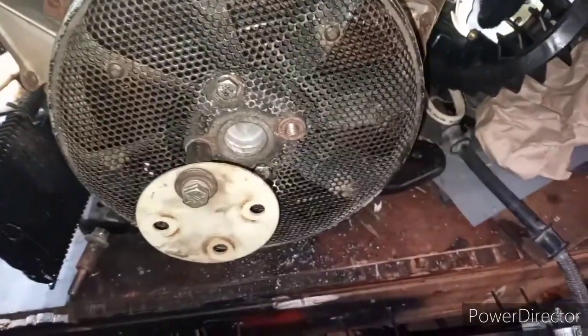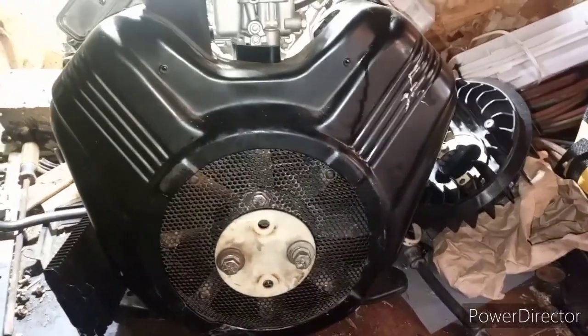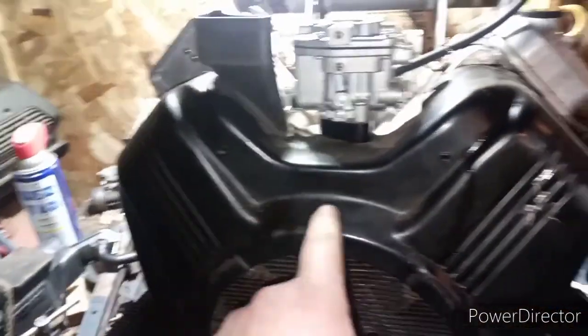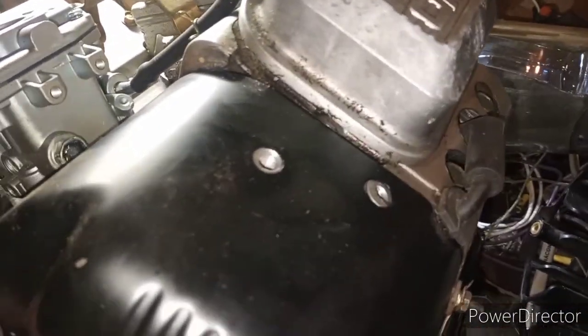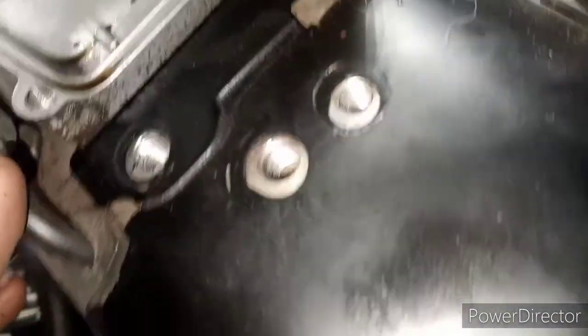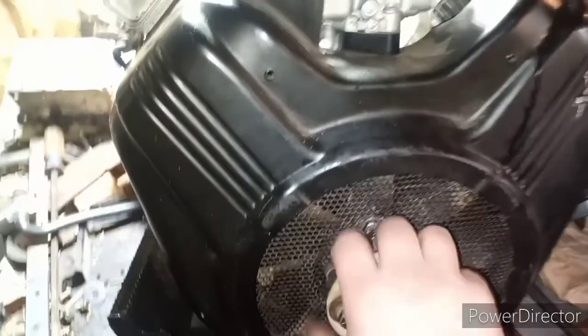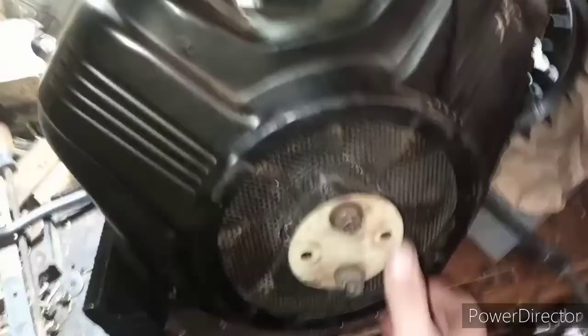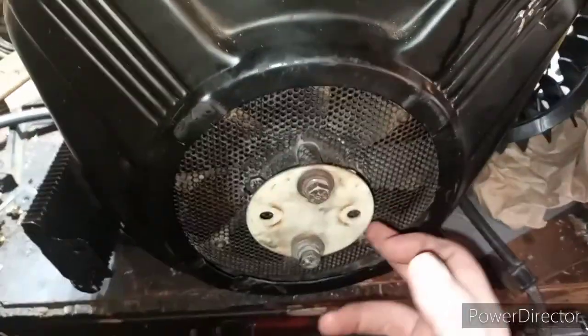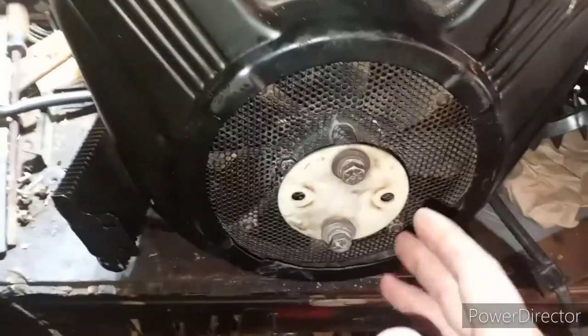I just tried test fitting the cover on there, because I thought I had to cut this off all the way around the shroud. But you wouldn't believe this - I'm just going to show you. Bolt holes line up. I have to do a little bit of finessing right here to get that to line up, but all the bolt holes line up on the cover, and it spins freely without contacting the cover. I thought I was going to have to cut this fucker out. This install is going to go a whole hell of a lot smoother than I thought.